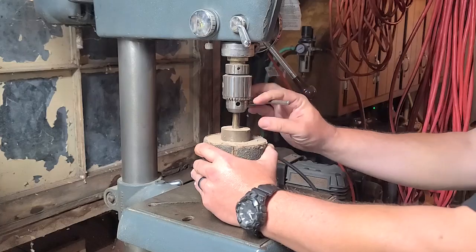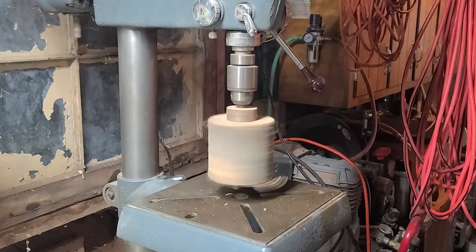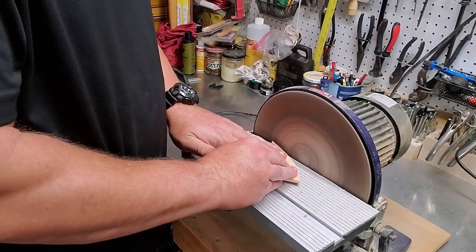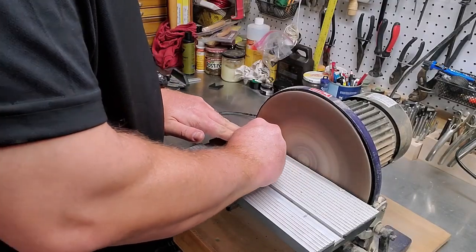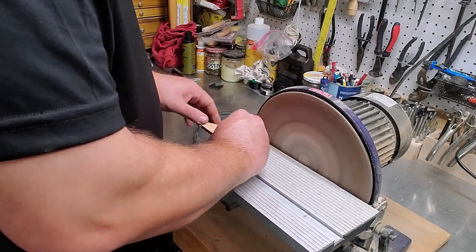Using the drill press to sand edges — you can definitely do that. Chuck a drum in there; they sell drums with a sandpaper sleeve that fits over and spins around. If you glue two pieces up and want to even out the side before making a stitching line, you can roll it against the drum sander just like a disc sander.